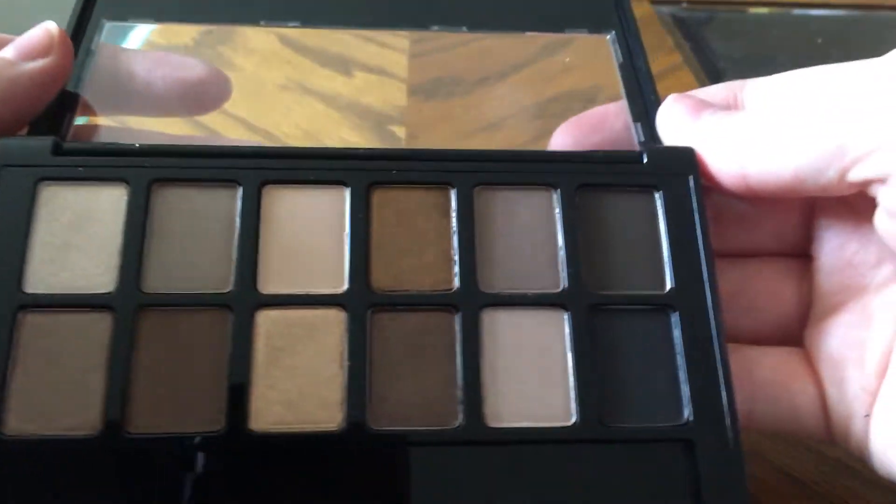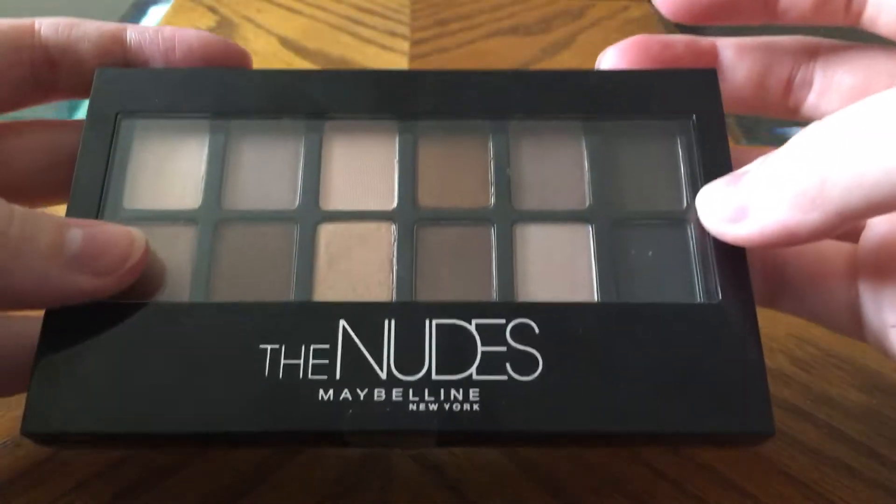Hey guys, welcome back to my channel. Today I'm doing this one a little bit differently, sitting at the table because I don't have time to do makeup — I'm spring cleaning today. I clean every day because my cat is shedding, but today I'm going to be swatching this palette right here.